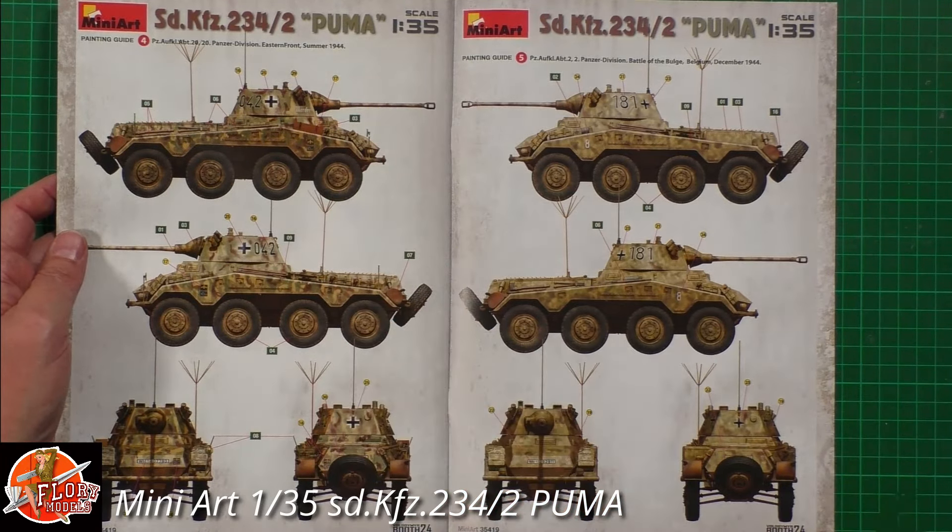The decals have number plates, markings, and various things — they are cartographed with a nice satin finish. Very nice indeed. The clear parts on sprue P include the vision slits and various items. Pretty straightforward.